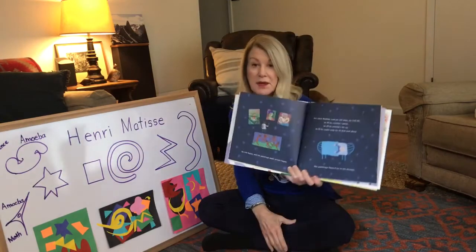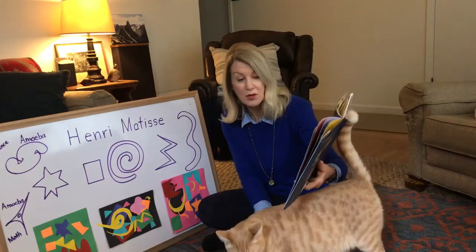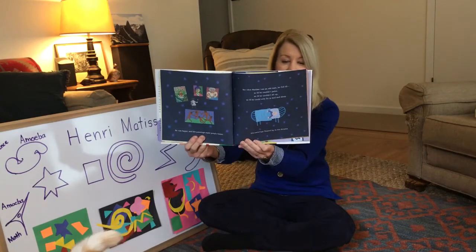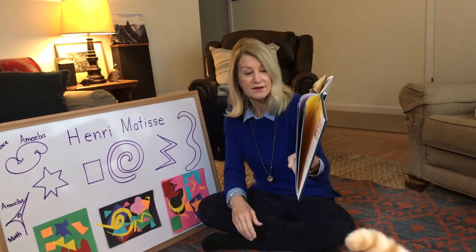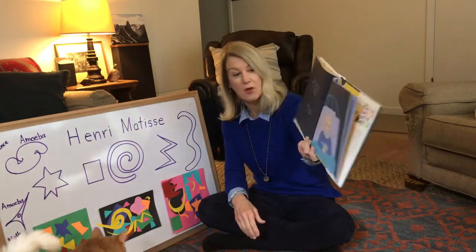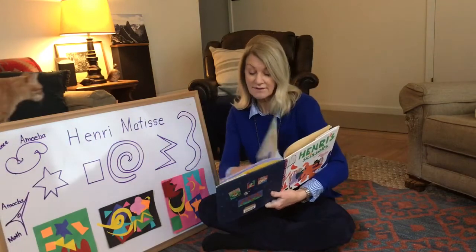He was happy and his paintings made people happy. But when Matisse was an old man he fell ill — so ill he couldn't paint anymore, couldn't even sit up. He could only lie in bed. His paintings floated in his dreams. Matisse finally opened his eyes and they were filled with sadness. Now he must remain in bed or use a wheelchair. Would he ever have the energy to paint again?